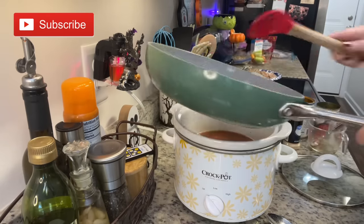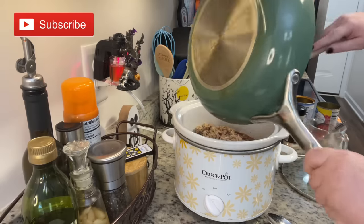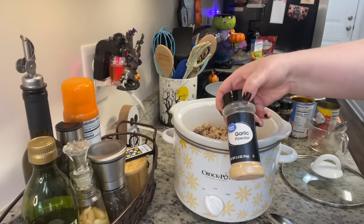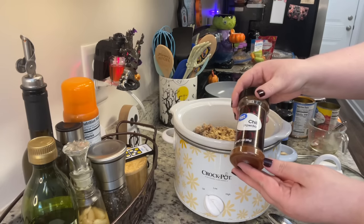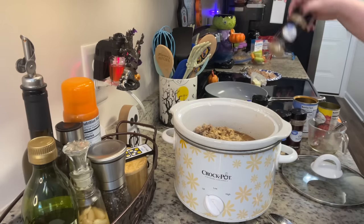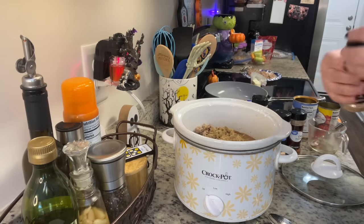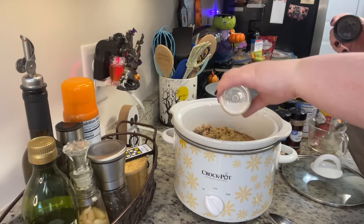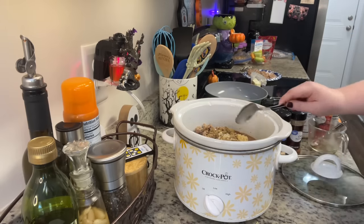Next I'm going to add in the meat. The recipe called for ground beef, which you could totally use, but I decided to use ground turkey — I just cooked that with a little salt and pepper until it was done. The recipe called for garlic salt and chili powder. I prefer not to use garlic salt, so I'm adding garlic powder, and I also added cumin, minced onion, and minced garlic, which is what I tend to add when I'm making homemade chili.